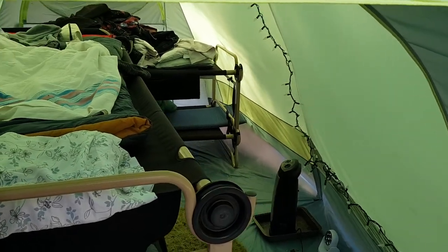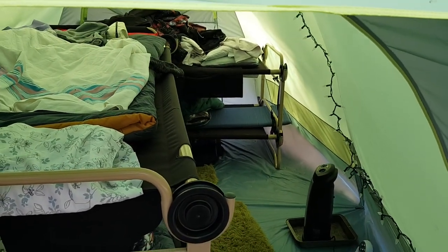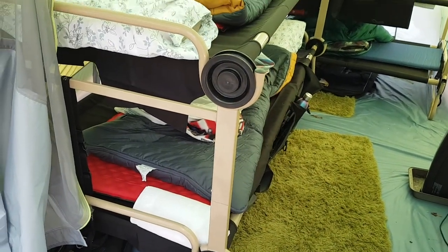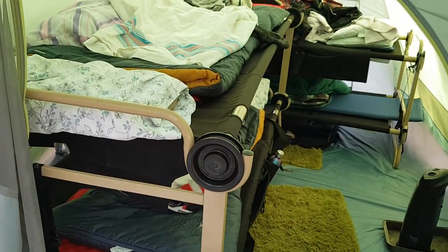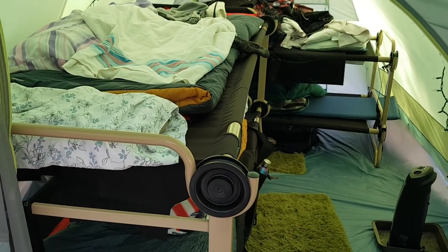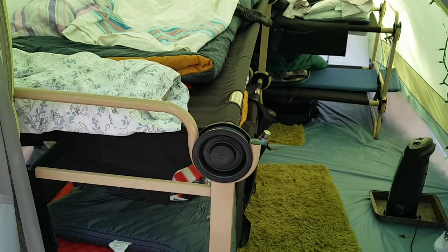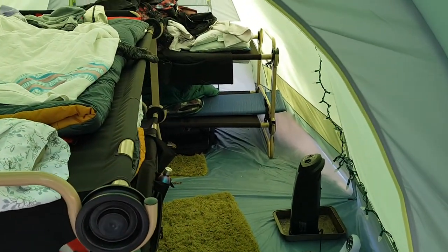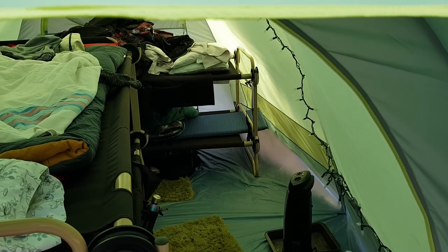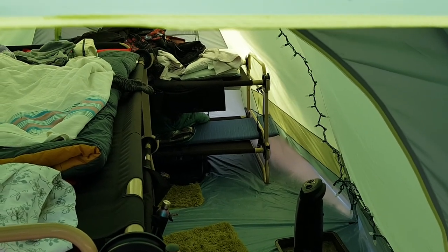Now if you put them on the floor, six people will be pretty crammed. What we've done is we've used these Disco Beds. We have the Disco Bed 2XL for my partner and I, which has tons of room — it's actually more room than we have in our king size bed at home. I slept on the top, my partner slept on the bottom. And then we put the kids in the Disco Bed XLs at the other end. They probably didn't need quite so big beds, but it was plenty of space.